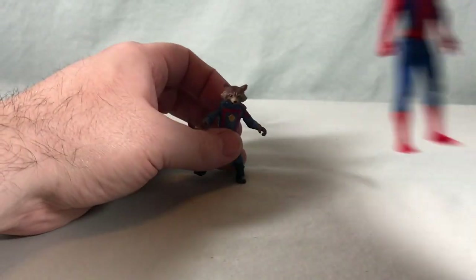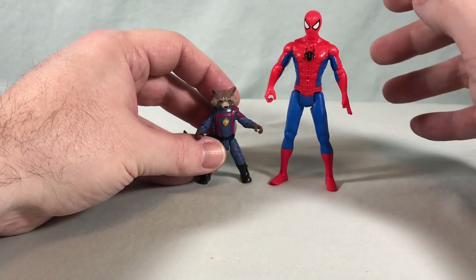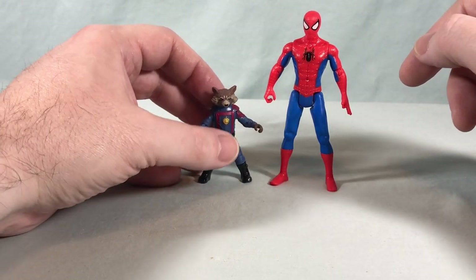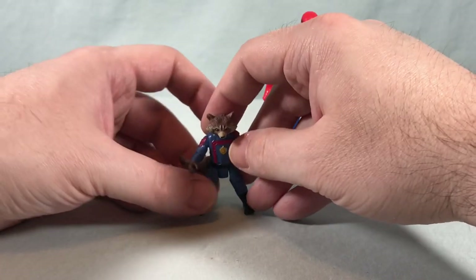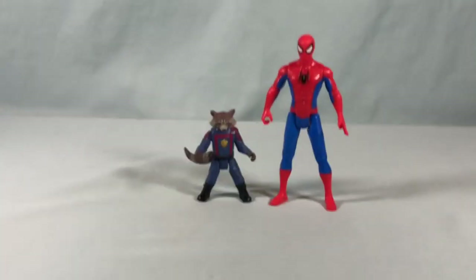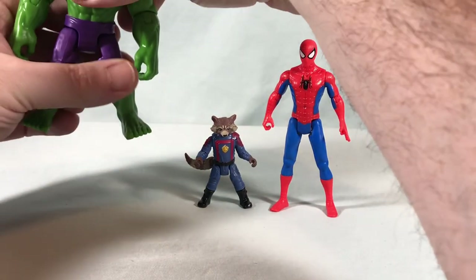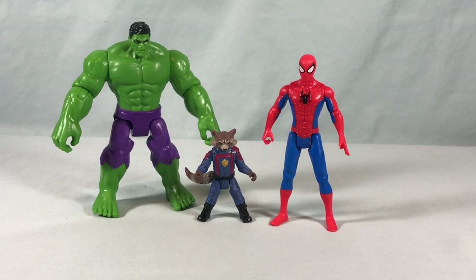For a size comparison: here he is with Spider-Man from the same line. He's not quite half as tall as Spidey — he comes up to about his waist. The box says he's like two and a quarter inches tall, which makes sense because in-universe he's a smaller character. Here is Hulk as well, who's a larger figure. I think it's kind of fun that everyone's kind of in scale: Rocket, Spidey, Hulk — they're not all the same size, they make sense in regard to each other. I like having this line where everyone's kind of in proportion to each other. I think Rocket looks really great; I just wish he came with some kind of gun or accessory.